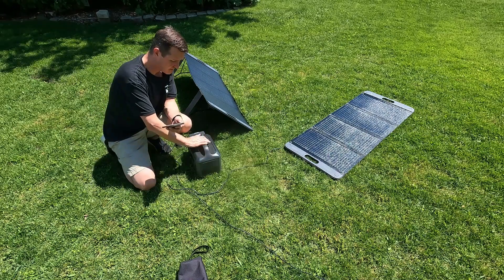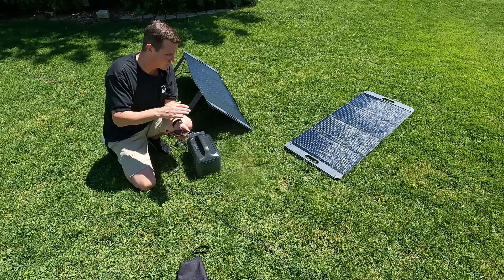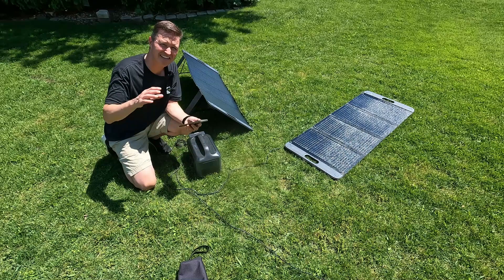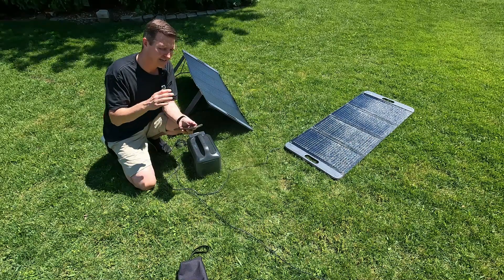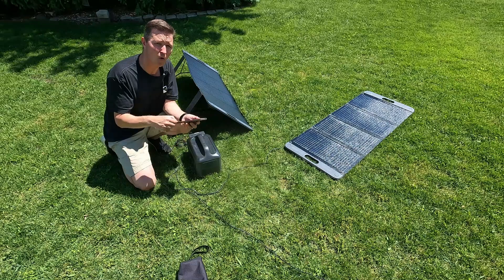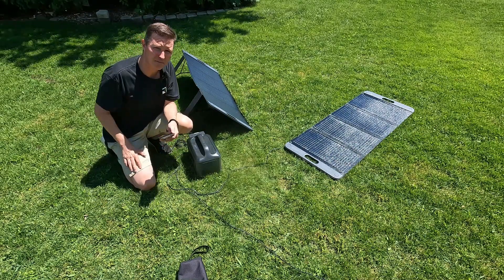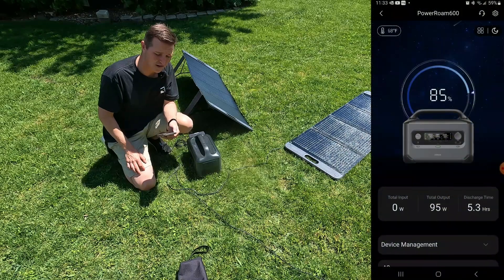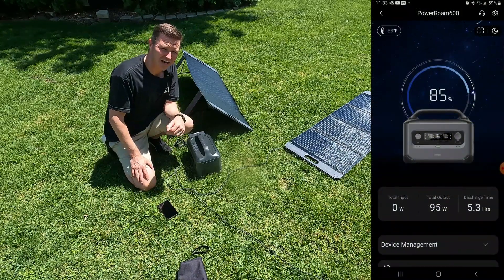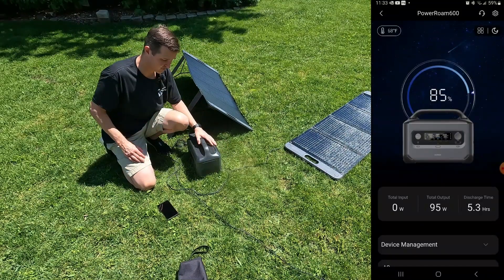In full disclosure, this power station is actually charging another power station, so I don't have any issues with it getting too much power and slowing things down. I just want to make sure there was plenty of power leaving this power station while we did this test. Let's go ahead and put the app on the screen so you can see exactly what's going on. The DC output is 95 watts coming out of the USB-C port on this power station.